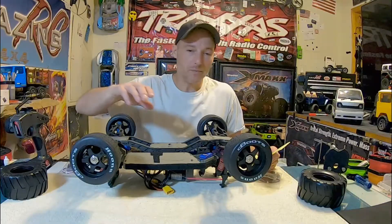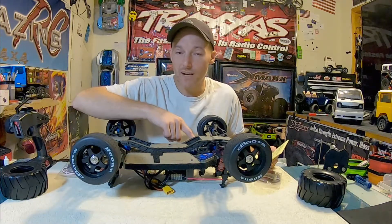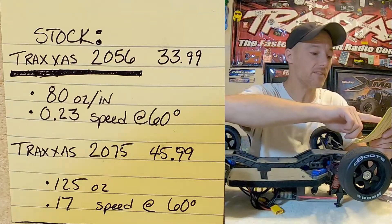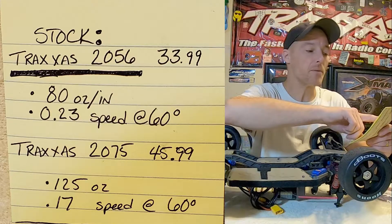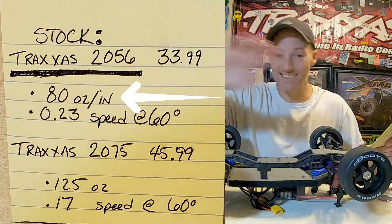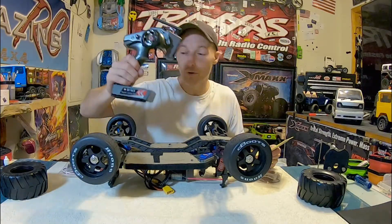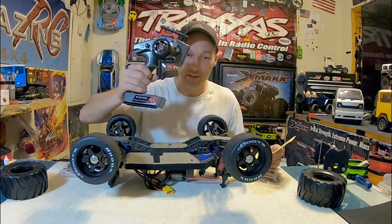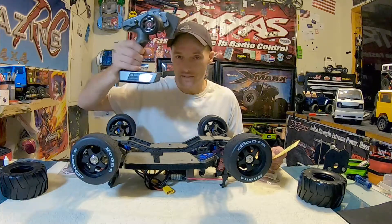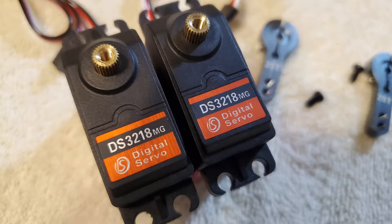With the RadioLink R6FG in there, that would be 21.5 kilograms at 298 ounces. The only number you really need to know is what's in here. Now these aren't even the 2075s by Traxxas — these are 2056s by Traxxas. The 2056s are running 80 ounces per inch at 0.23 for speed at 60 degrees. I'm going to have to get into my RadioLink and program these down.